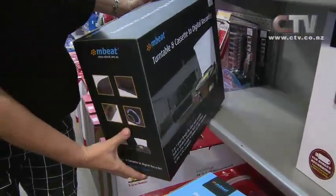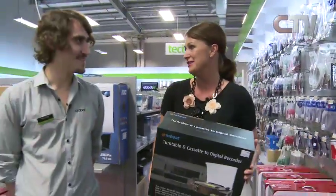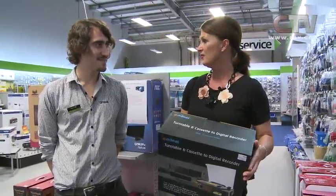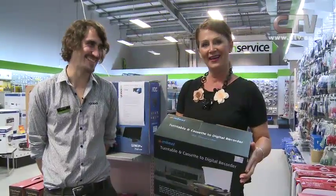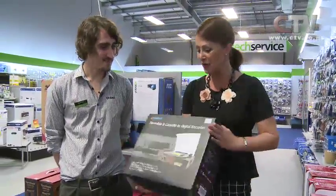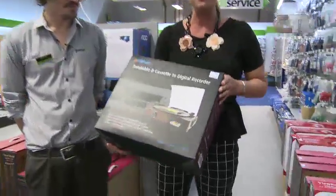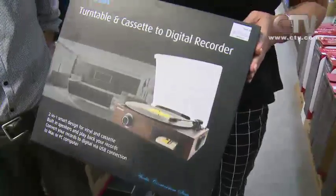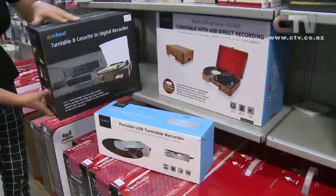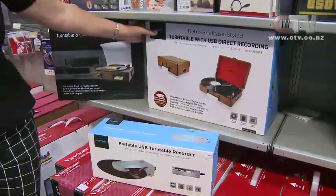Mumsy needs a cassette - she took it into work thinking CTV technology, all the young ones there, and they looked at it and said what's this? What's the costing? That one there is $99 and it does records and cassettes. That's fantastic. And the bigger one is $160 - it is portable so you can carry it around like a briefcase.